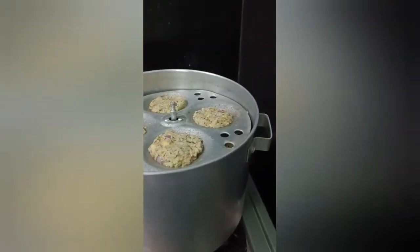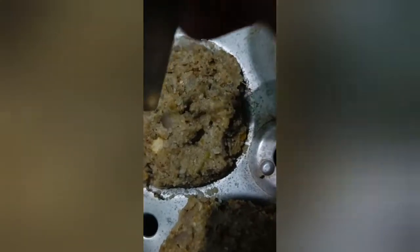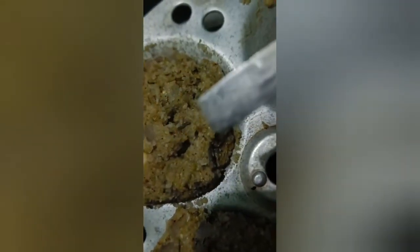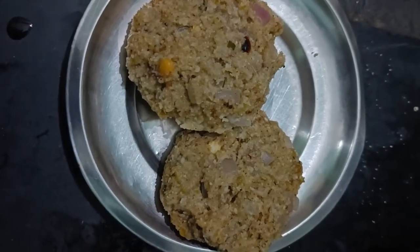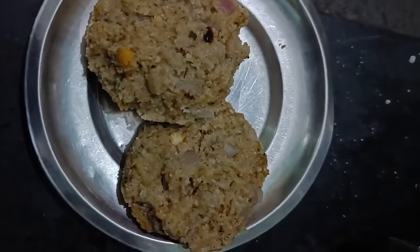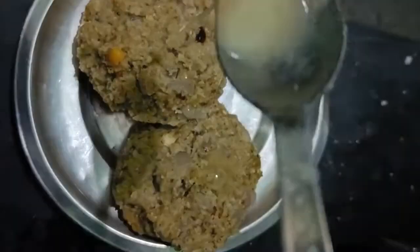Just cut it. We need to put a spoon in this bowl. Let's see how the food is ready.